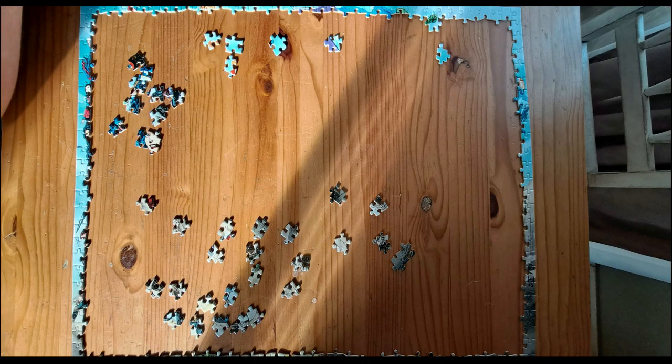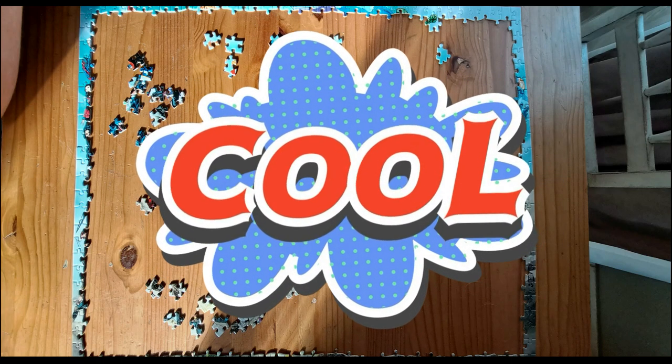The next step obviously is to fill in the frame. Looking at the picture on the box, you look at elements or areas that look familiar and start adding them onto the frame, so that you can get more or less an idea of where the characters or images are.